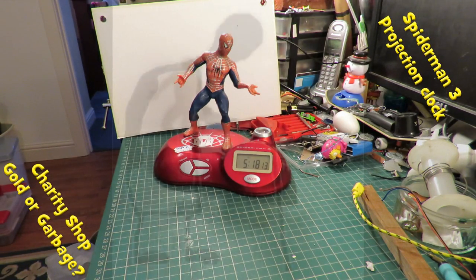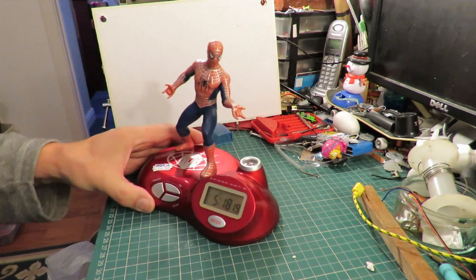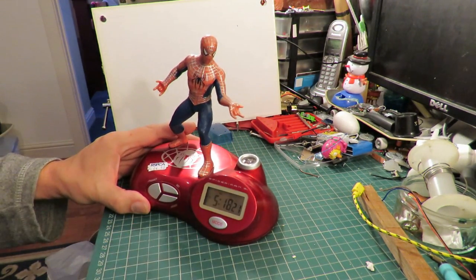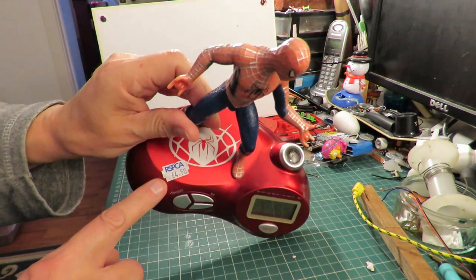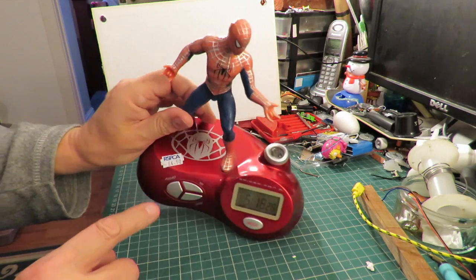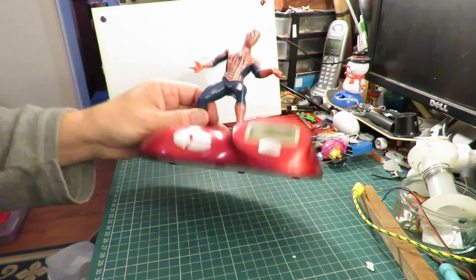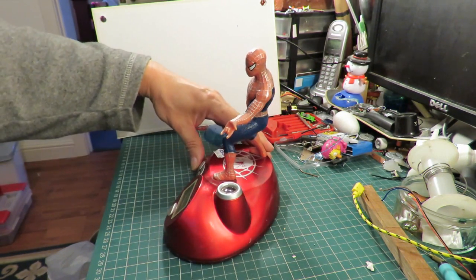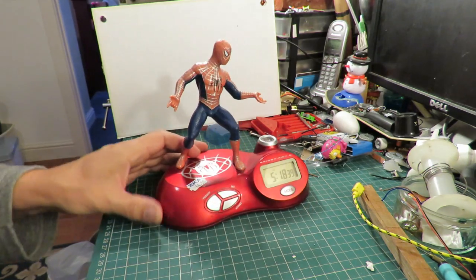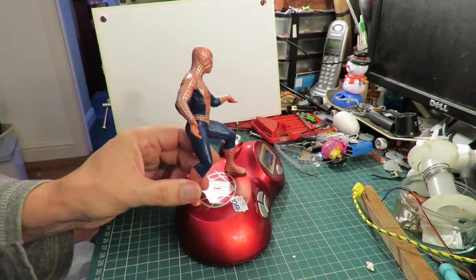Hi guys, Charity Shop Gold or Garbage? Something a bit different this time — a Spider-Man, in fact Spider-Man 3 Clock. It cost me £4.50 in the RSPCA. Not the sort of thing I normally buy, but one of my grandsons is very keen on Spider-Man, so I thought I'd stretch my bank balance a little bit and treat him to it.